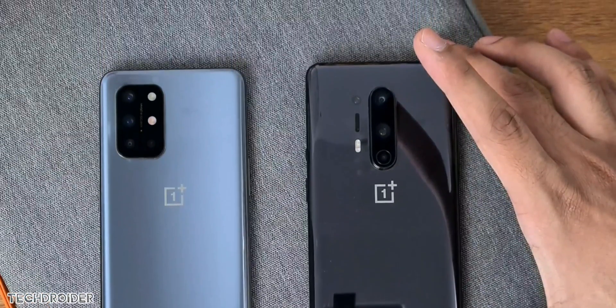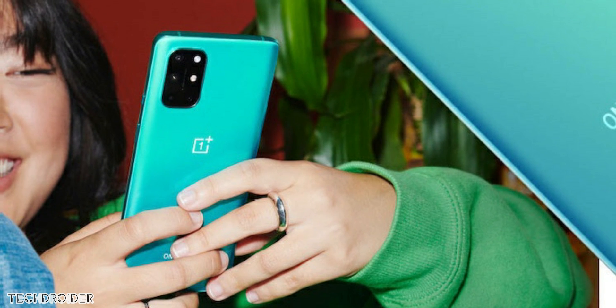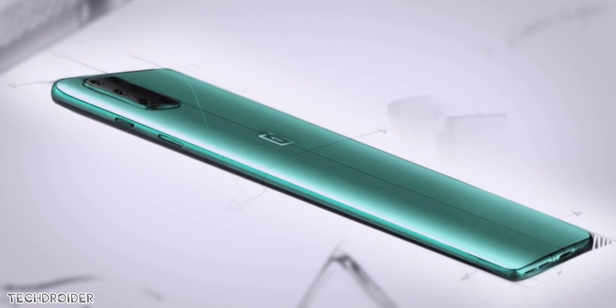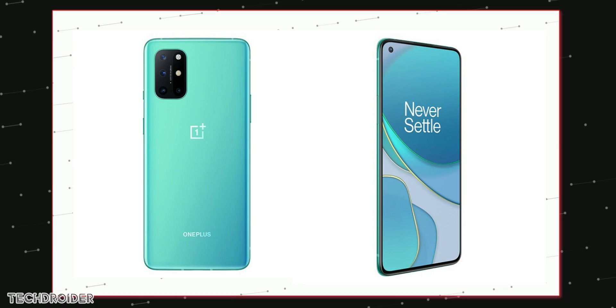The 8T is coming with a new back design. It does look like the Galaxy S20 Plus or a Realme smartphone, but it's something new from the brand. It's at least better than the same old design they've been using for the last few years. They are launching it in two color options: Aquamarine Green and Lunar Silver, with a matte finish texture which looks nice.